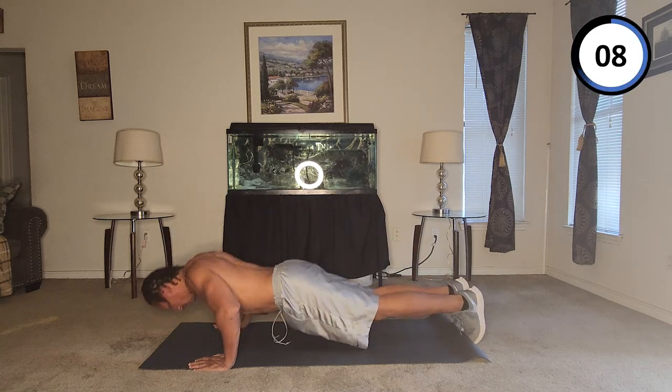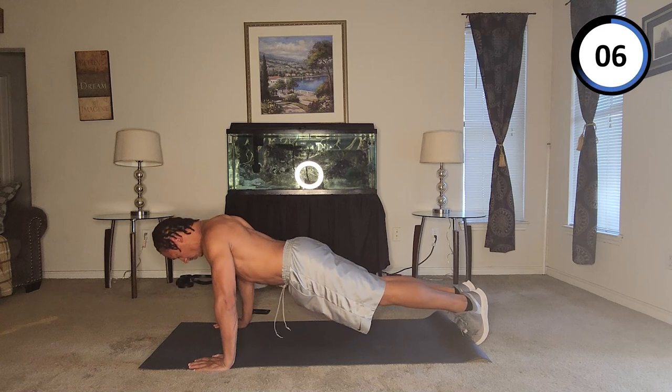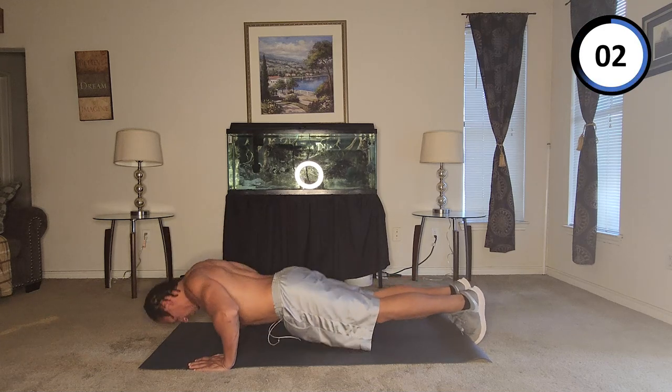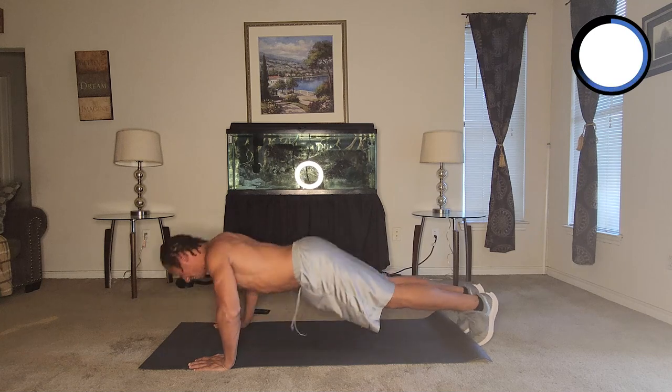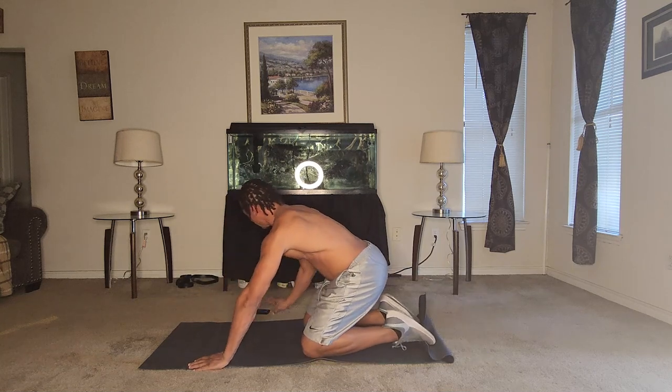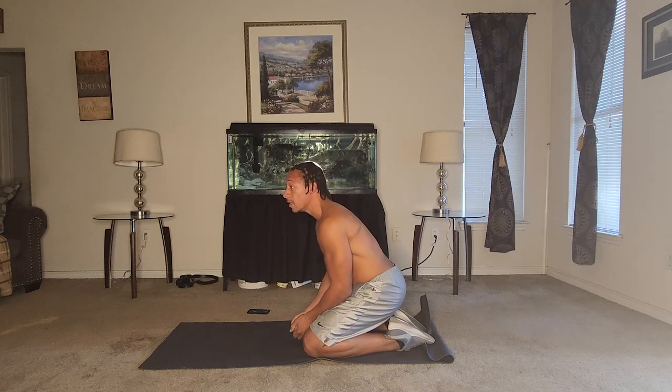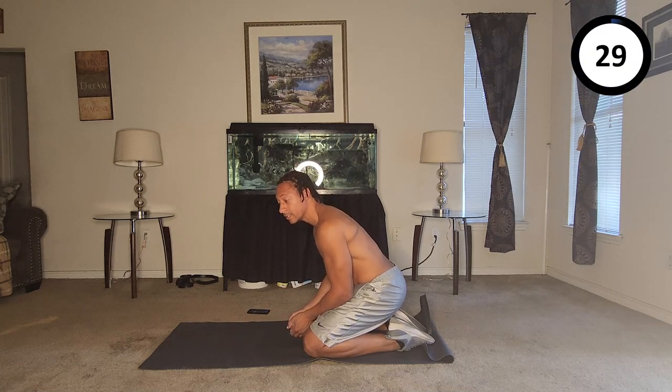Thirty-one, thirty-two, thirty-three, thirty-four, thirty-five, thirty-six. Alright — thirty-six. First minute.